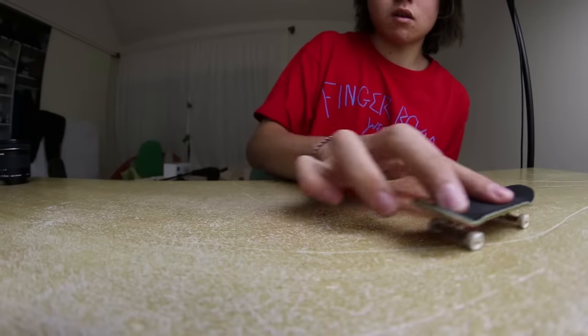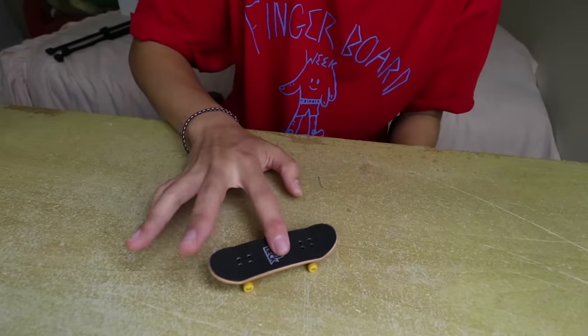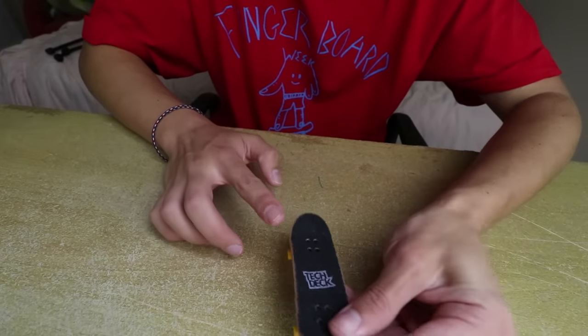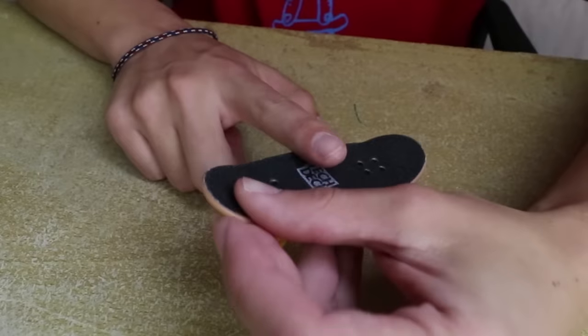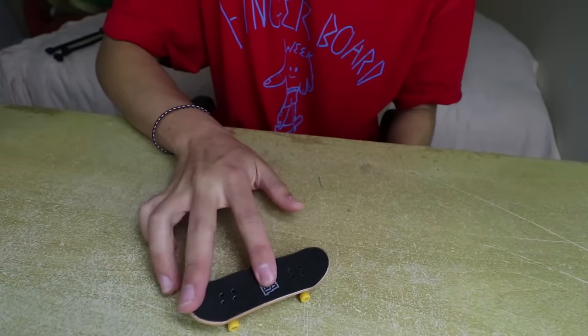Trick number two: a lot of the tricks on this list are fairly easy to start but become harder once you actually try to do them intentionally. This next trick is a pop shove it. Like the tray flip, instead of flicking it crazily you're only going to put a little bit of flick on your back finger and make it go around halfway. When you see it's spun enough, use your front finger to push it down. Spinning it around your front finger makes it easier to catch.